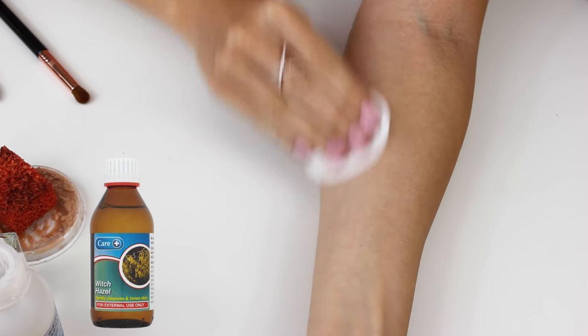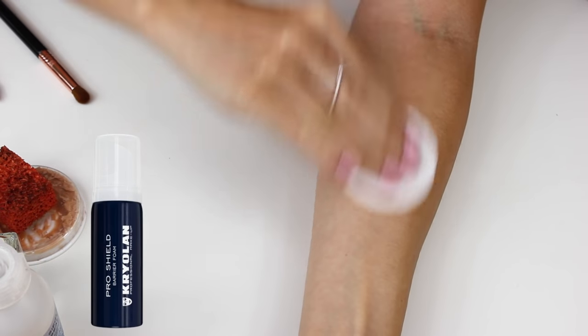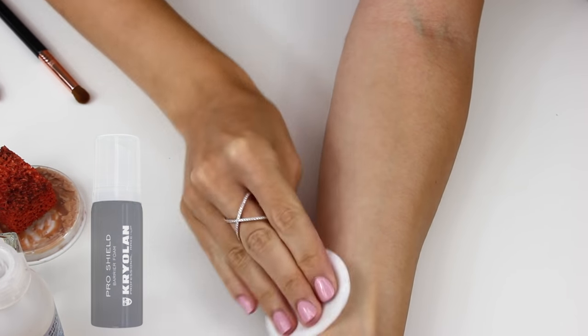I'm using distilled witch hazel to remove any oils from the skin. If you are sensitive, you can then go in with something like Pro Shield by Kryolan, which will protect your skin when working with FX materials.